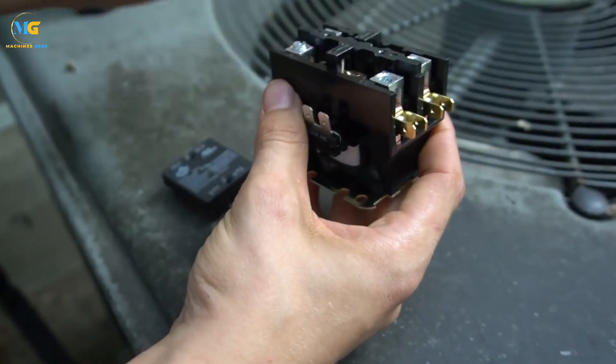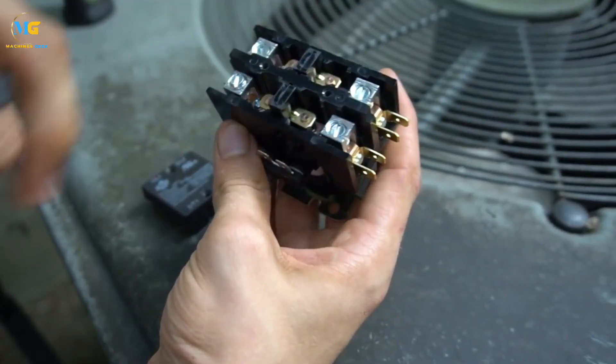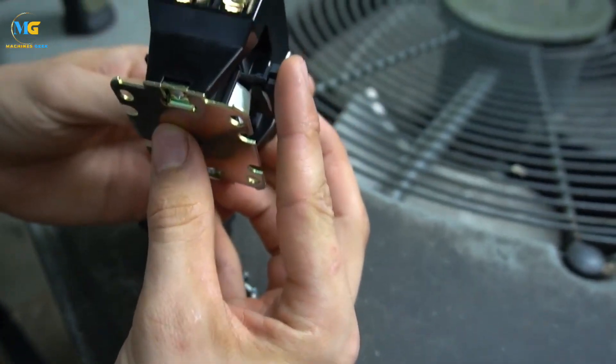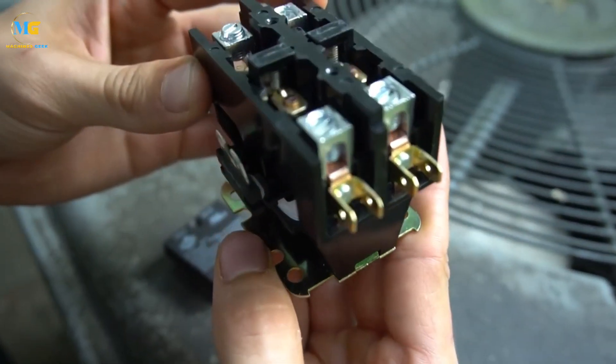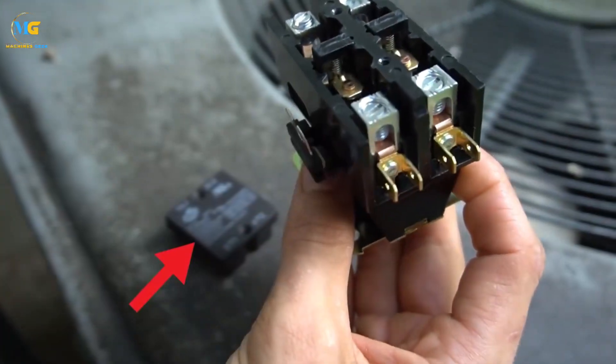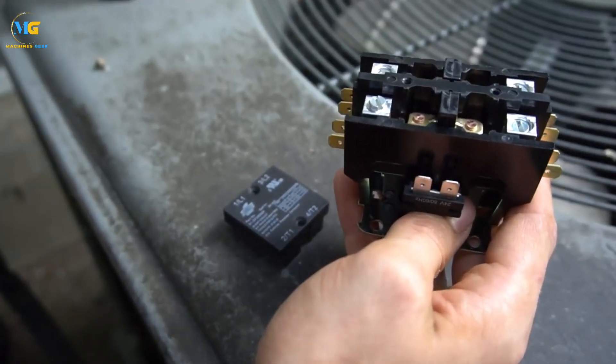The purpose of the AC contactor is to regulate the start and stop of the air conditioning system. It ensures that the compressor is energized when necessary to cool the room, and de-energized when the desired temperature is reached. The AC contactor pulls in when it receives a signal from the thermostat, which energizes the coil inside the contactor, causing the contacts to close and complete the electrical circuit.